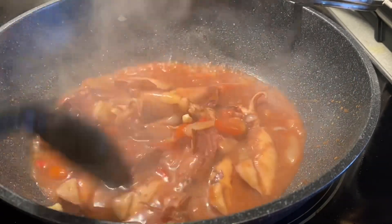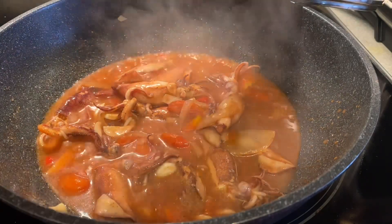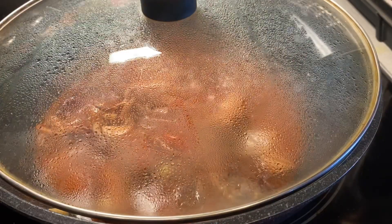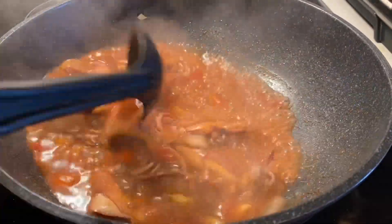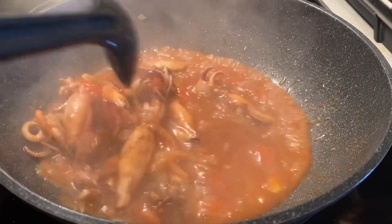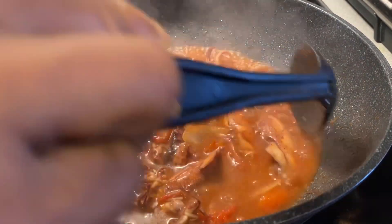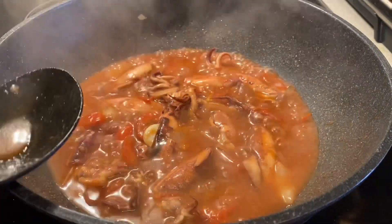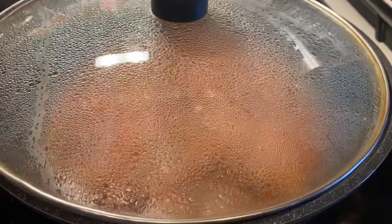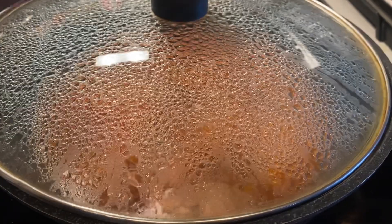This squid is very delicious — you have to try it. Simmer it until the sauce is sticky, and always stir it so the flavor gets distributed to all the squid.